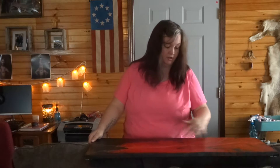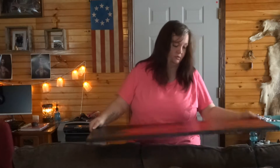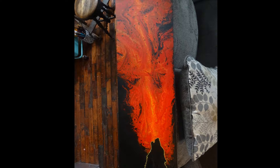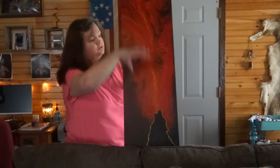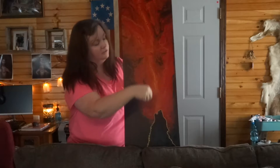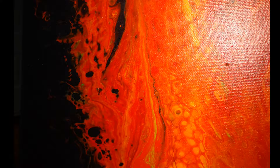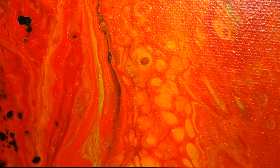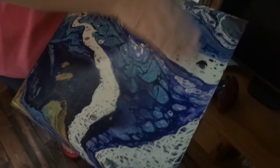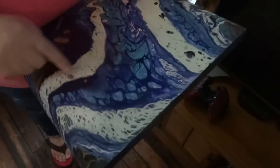I had to tilt this a lot to get it to go down and do that, and then I did a lot of blowing with the straw to get the lacing. After I did the flip cup and dragged this up, I added the yellow in and swiped up with the acetate to give it that cell effect — the bubbles in there. You can see how even though I put the metallic paint in there, it wanted to stay hidden. Sometimes you get a little bit that bubbles through, but not much.